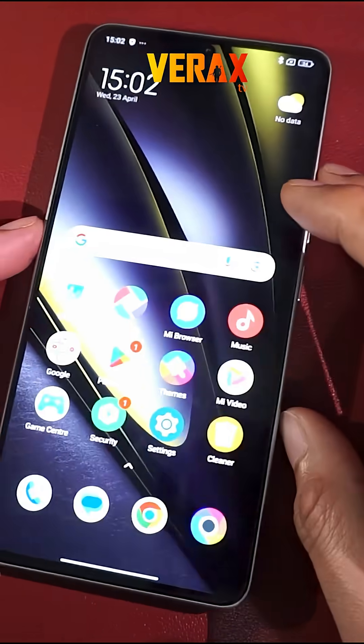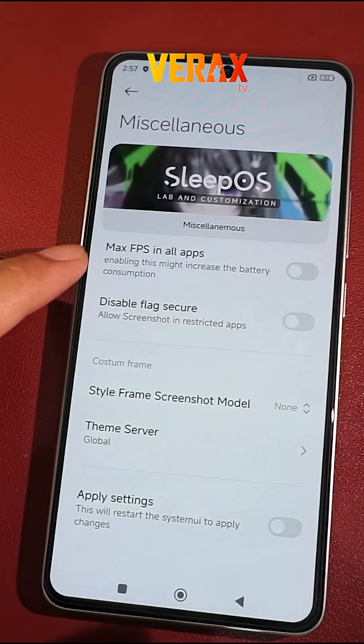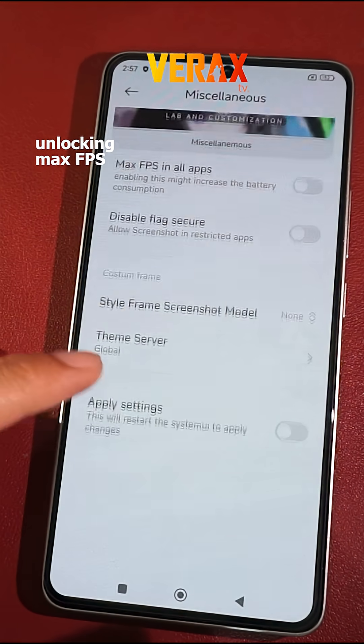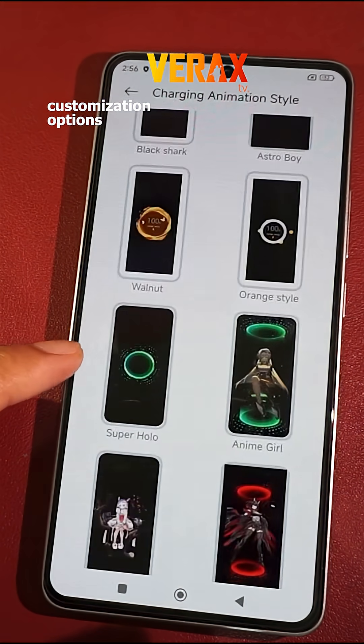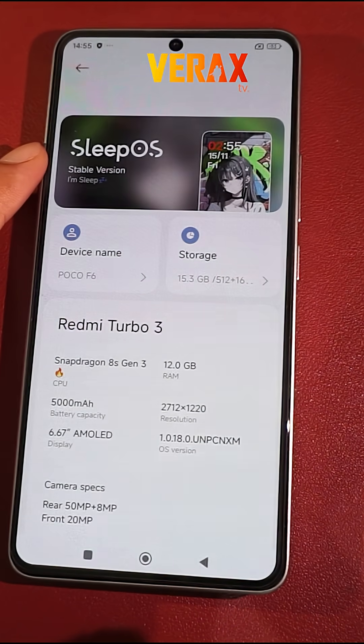If you prefer the HyperOS user interface, but still want to enjoy amazing features of a custom ROM like unlocking max FPS, unlimited Google Photo storage, customizations, and many more, then this ROM is for you. Welcome to SleepOS ROM.